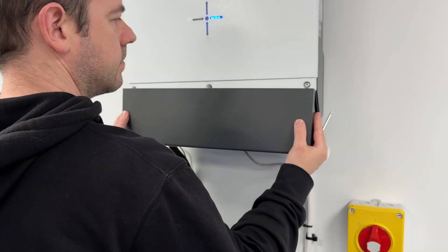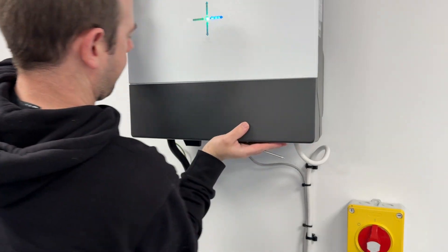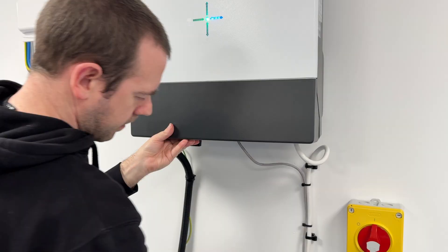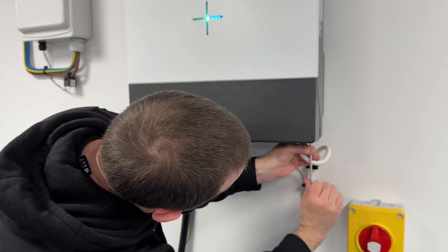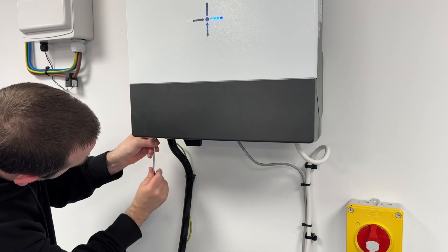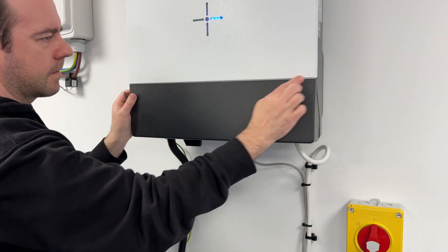Now put the cover back on — it will slide upwards and will be quite stiff as it is a weatherproof enclosure. Run your fingers along to make sure everything's good, then tighten up the bolts: one on the right-hand side and one on the left-hand side. Make sure everything is nice and tight, secure, and flush.